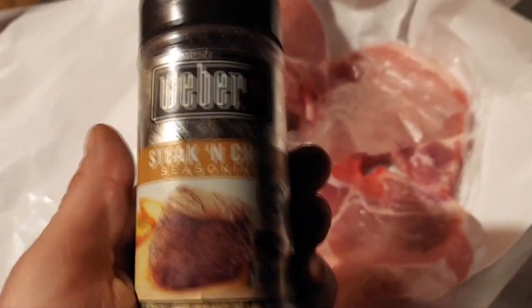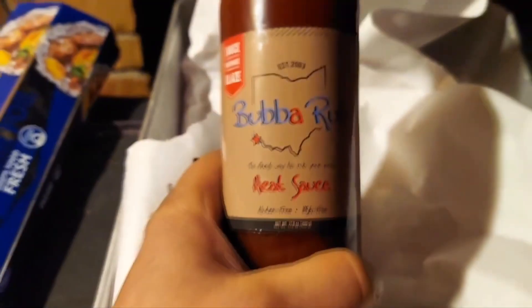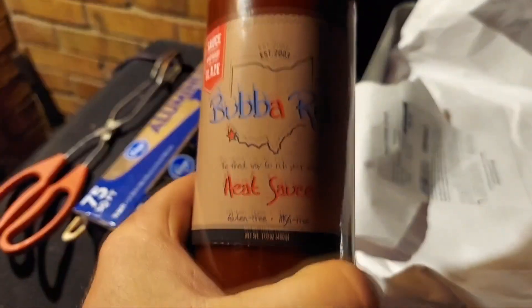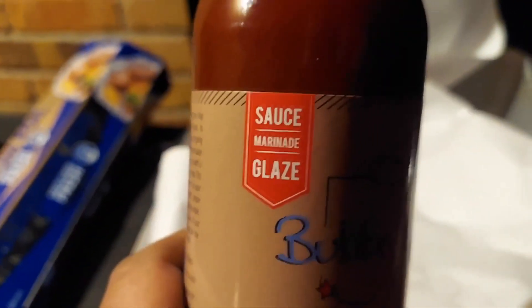I got some killer barbecue sauce, man. We're going to season them up with those steak and chops. Wait till you see this — Big Bubba Red. Big heavy metal bottle. Heavy bottle heat sauce. Check this out. Sauce, marinade, glaze, heavy bottle.